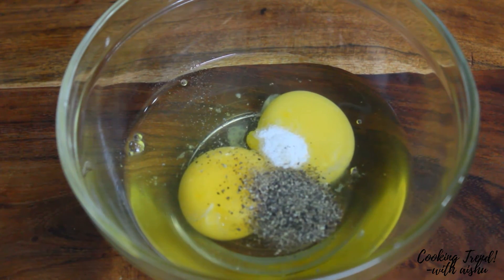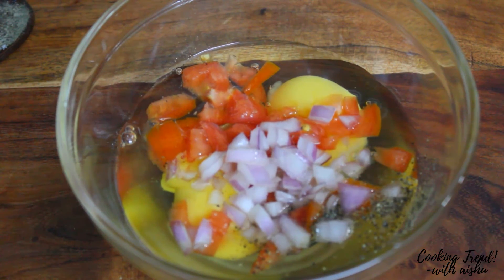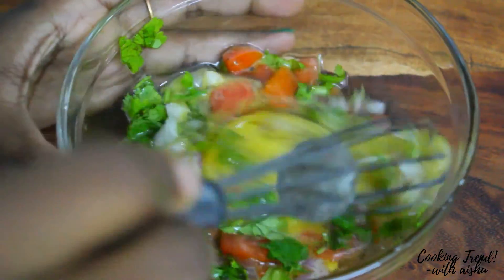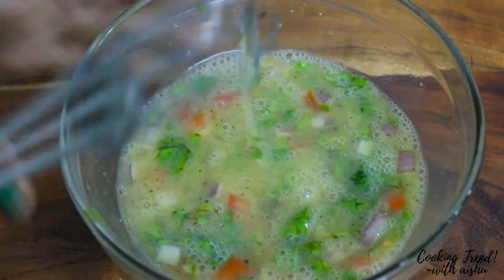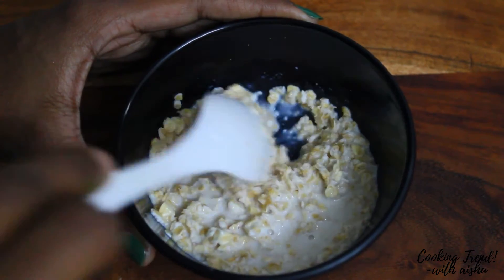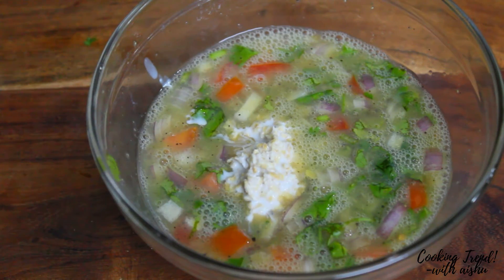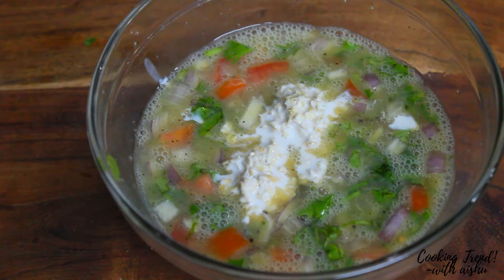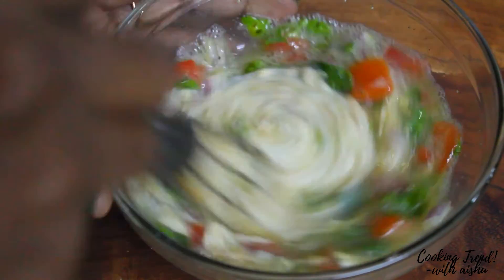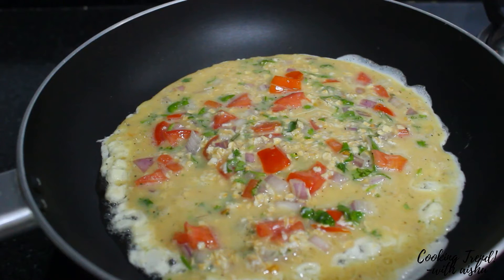Add 3-4 tablespoons of oats in a cup. Add half seeds in the middle of the pot. Mix it well. Let's add it to the oats and the egg. Mix it well in a bowl. Add the oats and oil in a bowl and mix it.